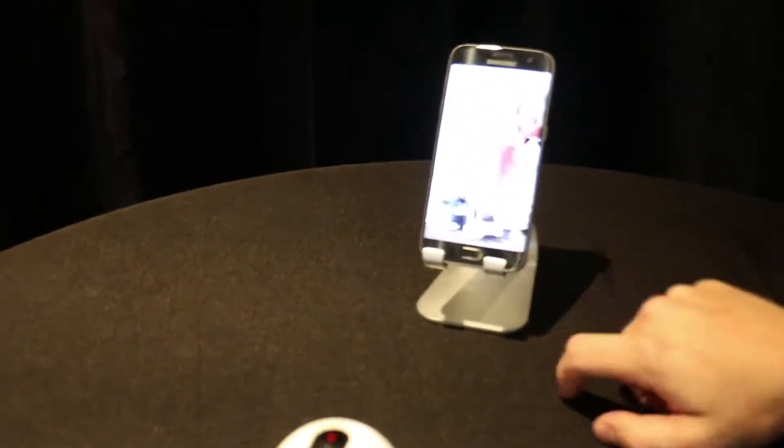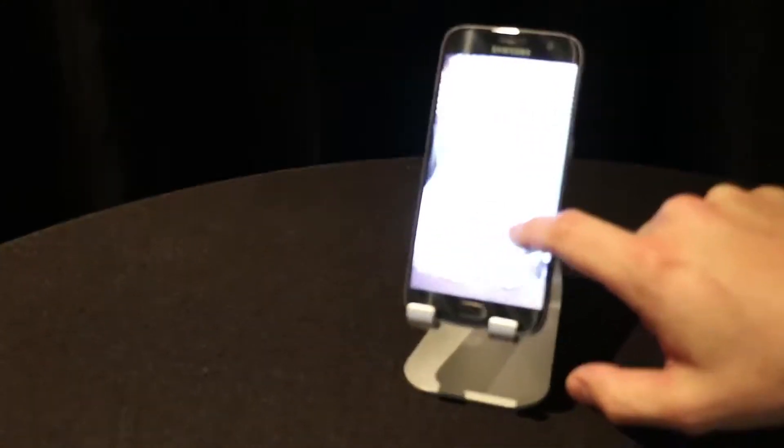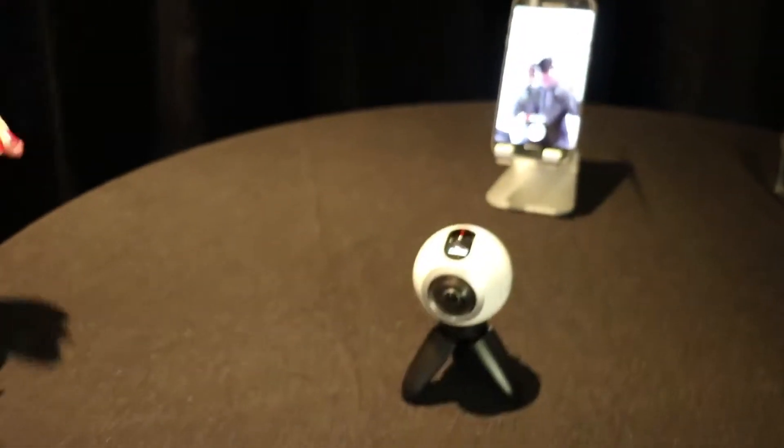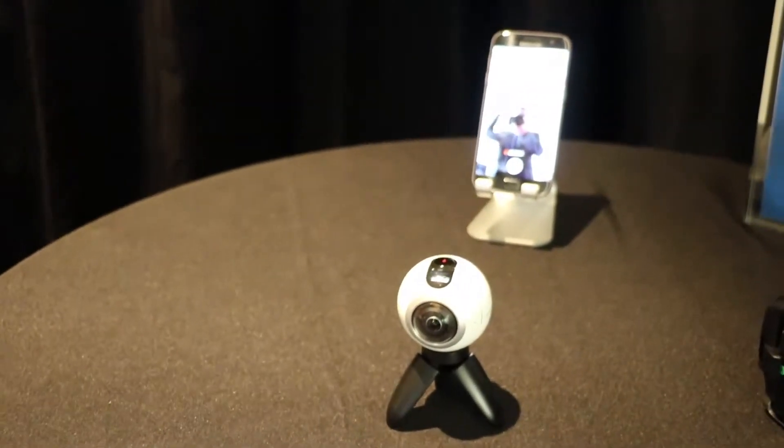You'll also get a micro USB port on the side for cable transfer if you prefer. This also comes with a removable battery pack and micro SD card support up to 128 gigabytes.